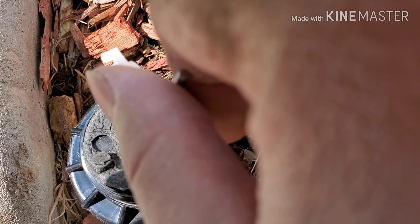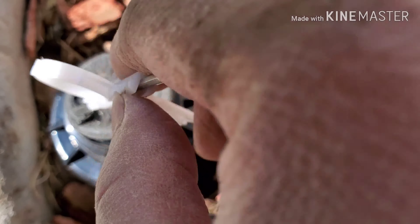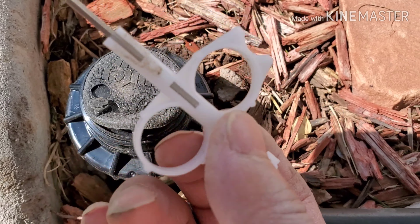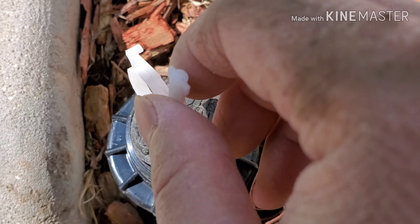The easiest way to find the right size is to take the old one that you removed and take it to a home improvement store such as Home Depot or Lowe's and find the right size and put it in.